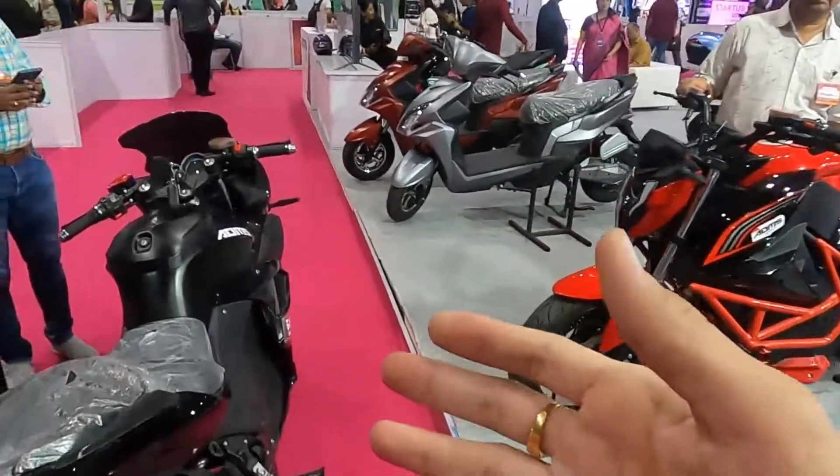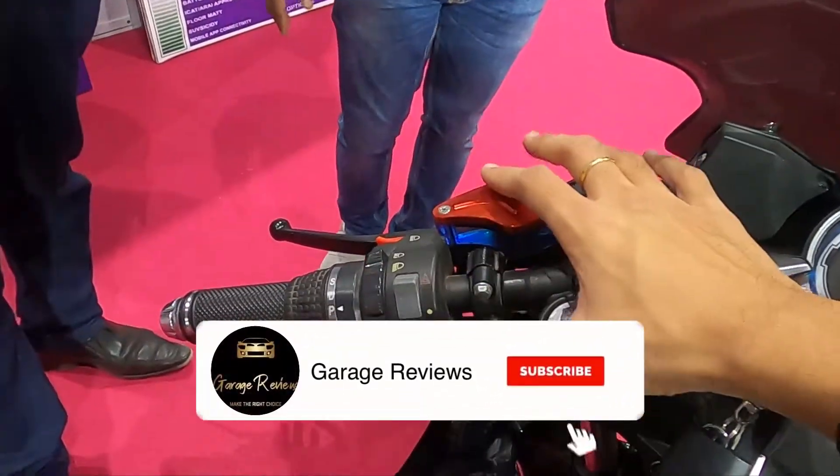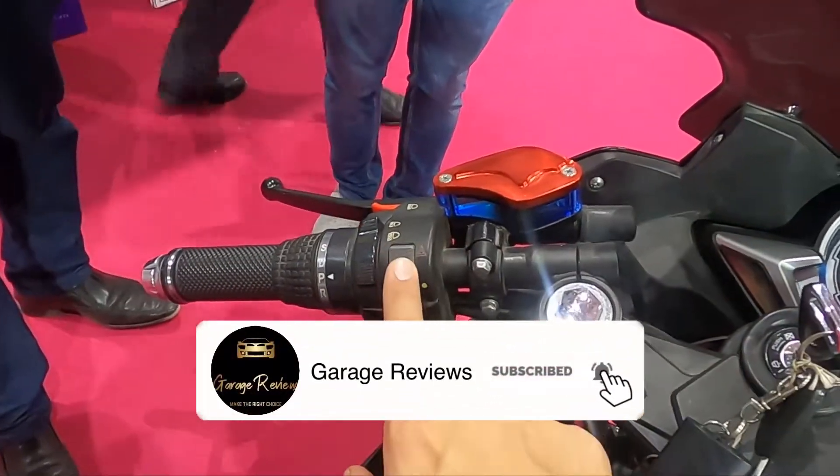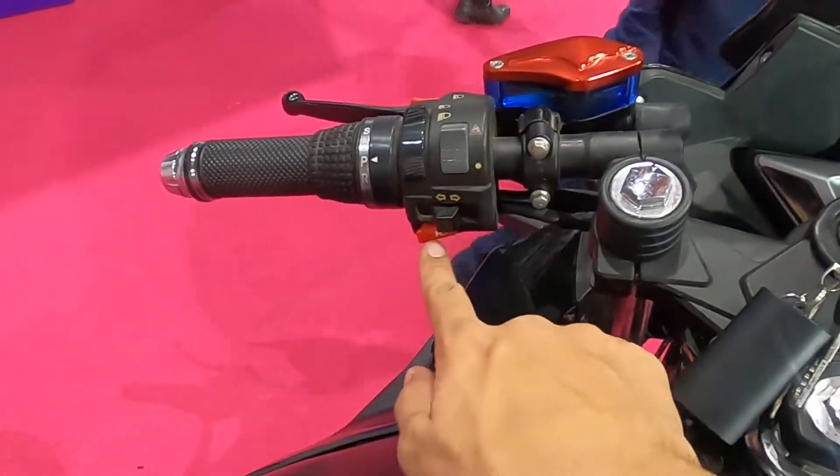If I talk about some features of this bike — it's a fairly standard bike. You have all the usual things: hazard lights, low beam, high beam, and pass functionality.